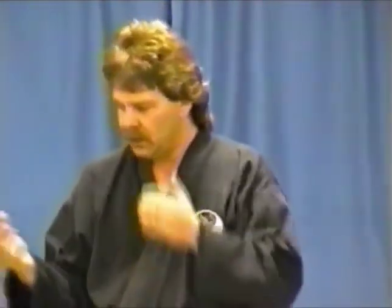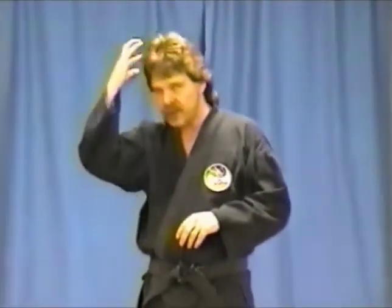Technique number seven is called breaking the claw. The claw in this case refers to a tiger claw, which in kung fu is used for many things. In this case, we're using it for a grab — so this is going to be a defense against a hair grab. I'll have Mr. Poignier join me.